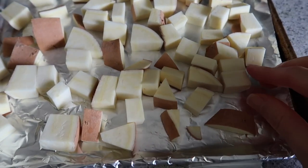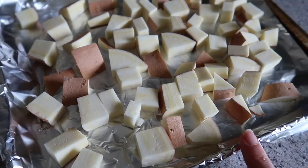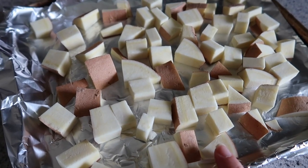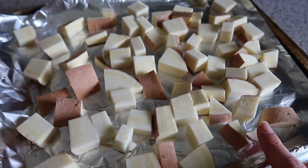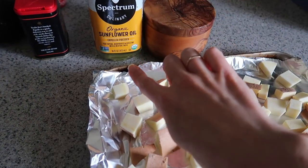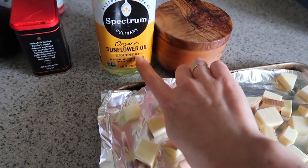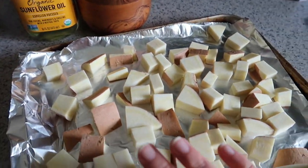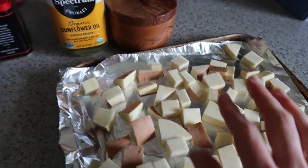Next up we're making some smoky lentils and sweet potatoes. I just took half of a white sweet potato and cut it into about half-inch cubes. I really like a white sweet potato, but you could use a regular orange sweet potato — it's going to taste just as good. Season with a little bit of salt and a little bit of high-heat sunflower oil — about half a teaspoon — but you could totally leave the oil out and just use some water.